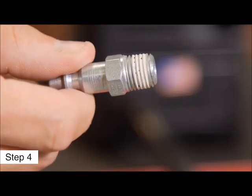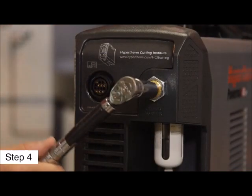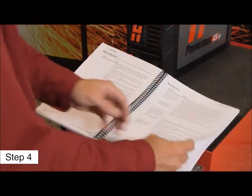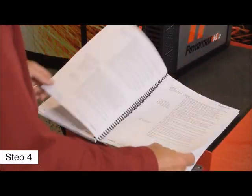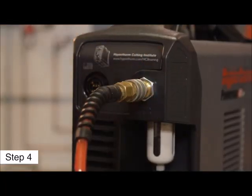Fourth, depending on the installation or the model purchased, an air fitting may need to be installed. If this is the case, refer to the operator manual for sealant information and torque values. Once the air fitting is installed, attach the gas hose.